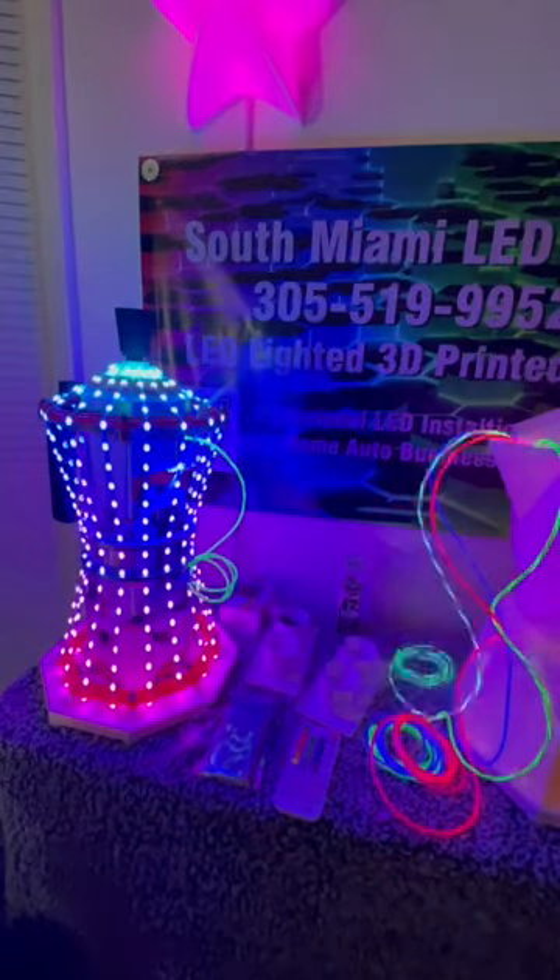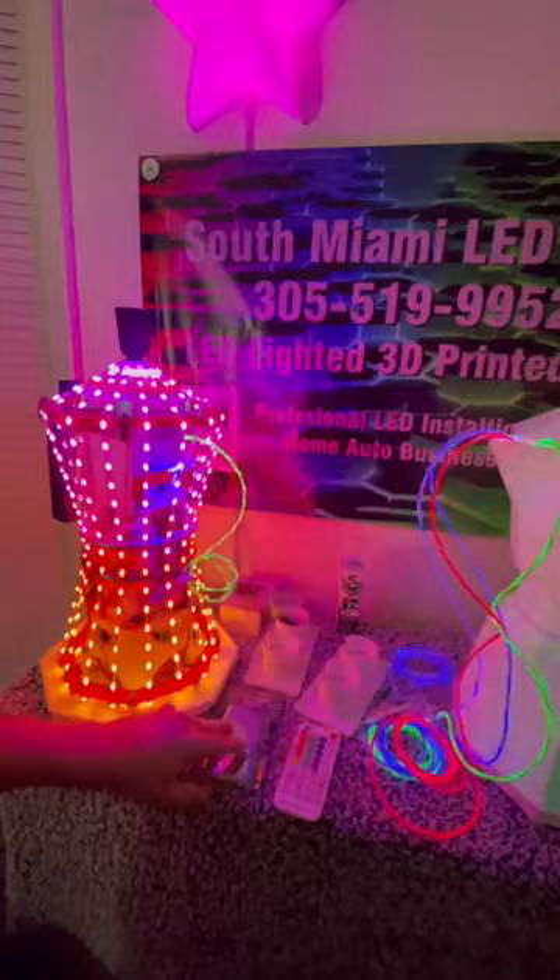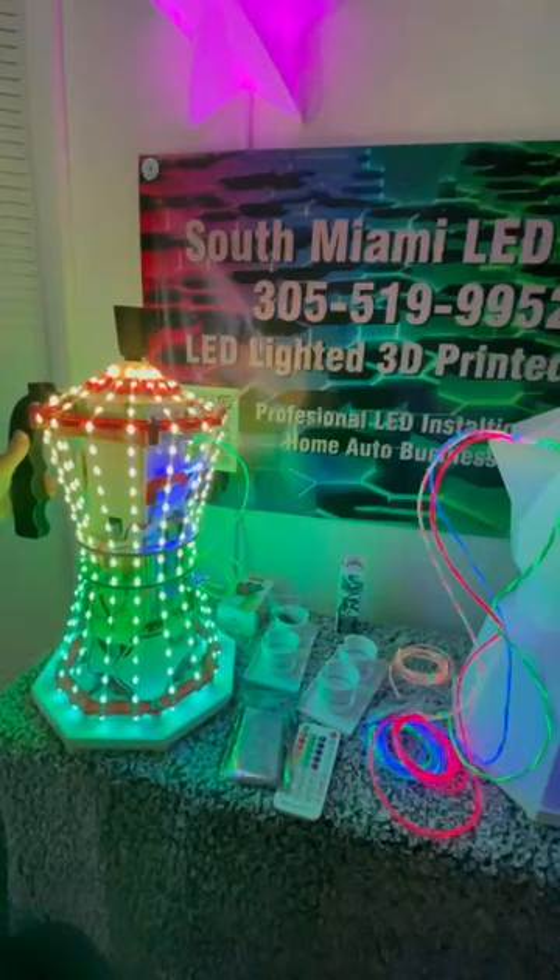Here we're going to show a little video about what's inside the LED coffee pot underneath the shell. We have a cutaway version here so we can demonstrate all the things that it does.